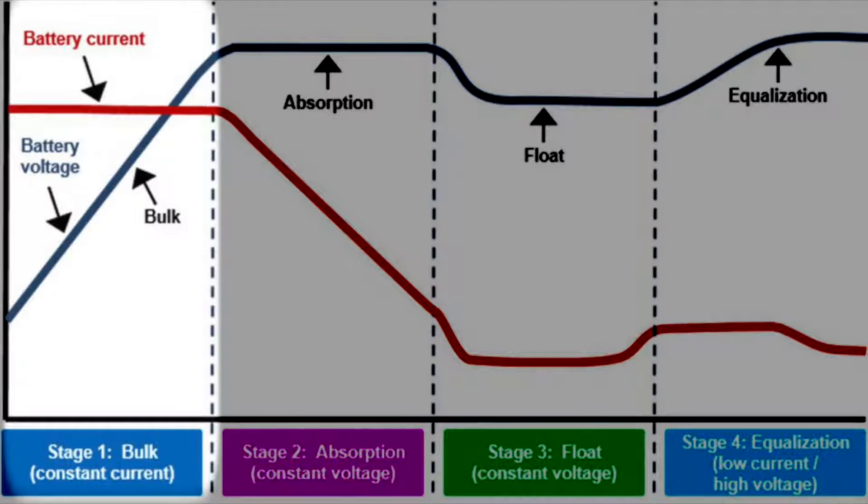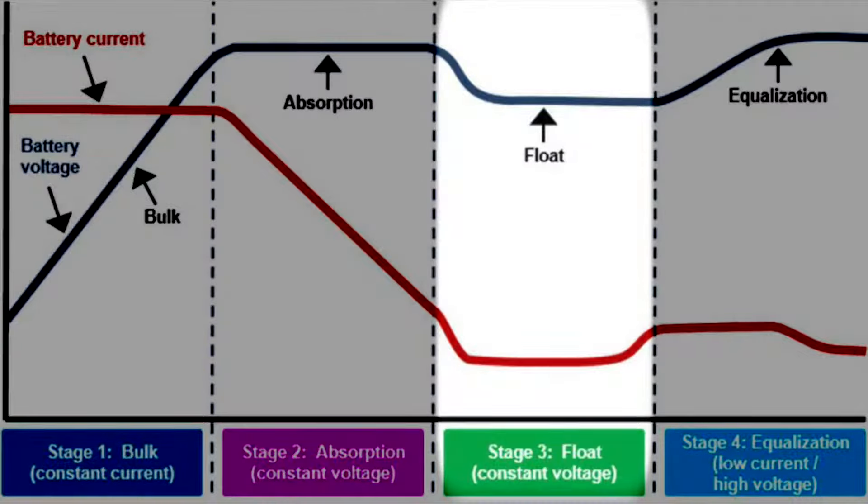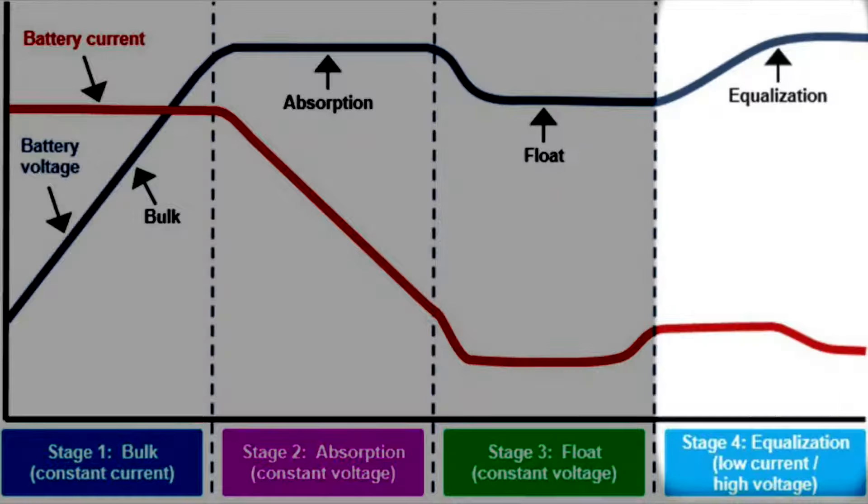In bulk mode, the charger slams the battery with maximum amps to recharge quickly. That continues until the battery voltage reaches the preset absorption voltage. Then the voltage remains constant and the current slowly drops, allowing the battery to absorb the current slowly until it reaches a full charge. Float mode maintains the battery at a full charge, and equalization balances certain batteries such as lead acid or AGM.